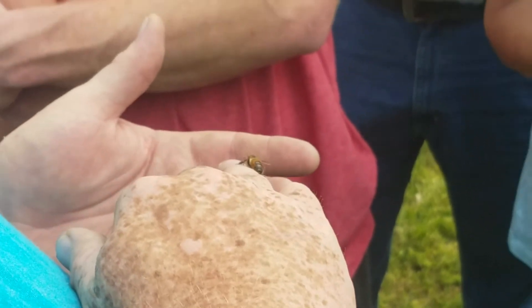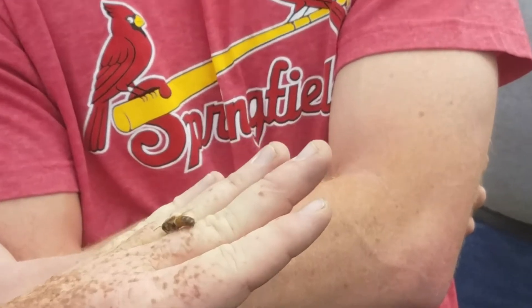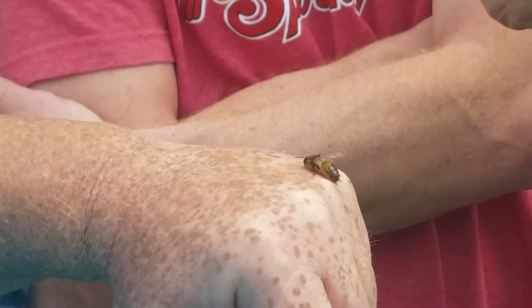Unless I squeeze the hell out of her, she's not going to try and sting me. She's just happy. That's a worker bee — I didn't realize you could just hold them like that.